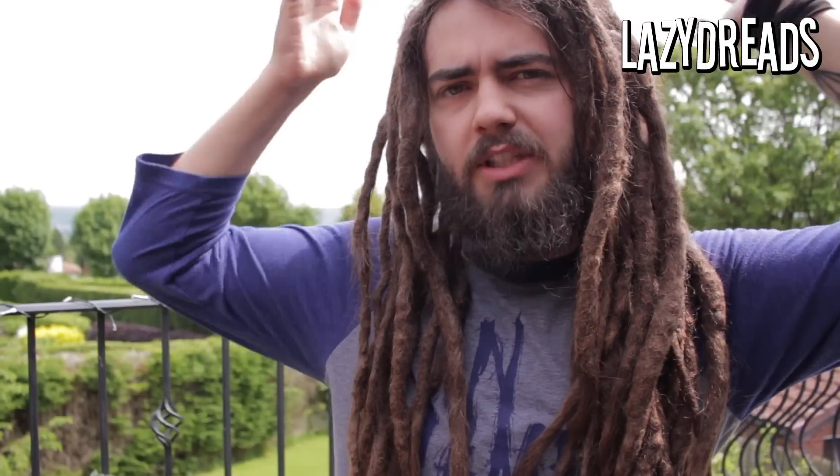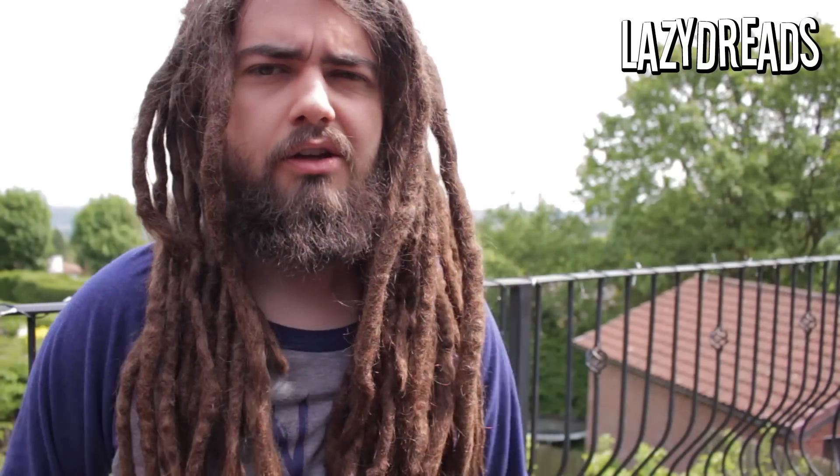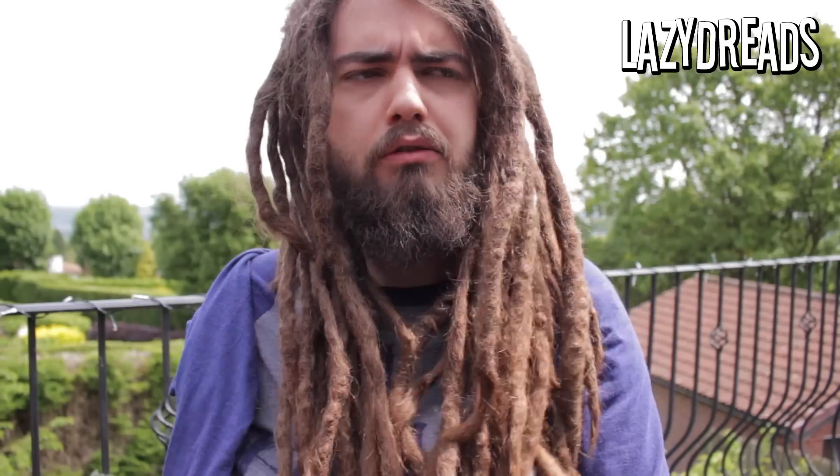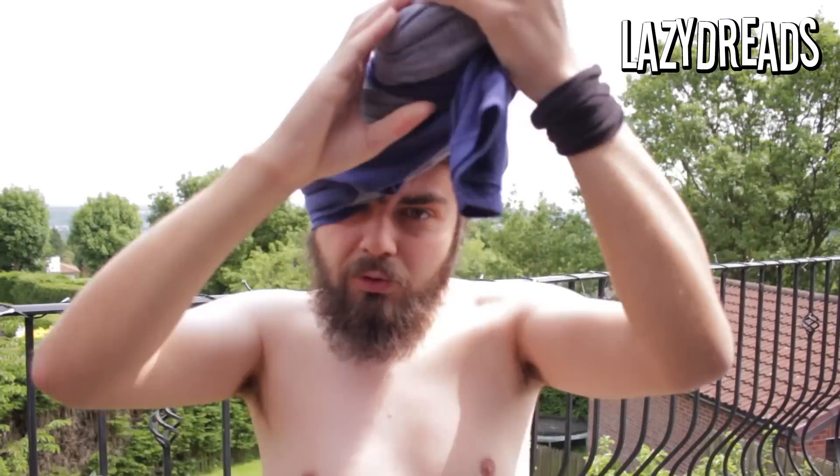So I have a simpler way that works whether your dreadlocks are long or short, and whether you're clumsy with a bun or not. What I do is take the shirt I'm wearing before the shower and just pull it over the dreads. Extra points if it's got sleeves, because the sleeves can be useful for tying things.